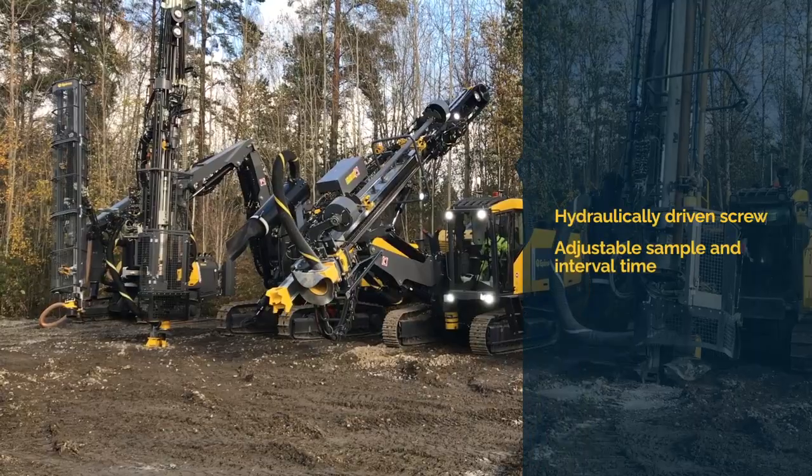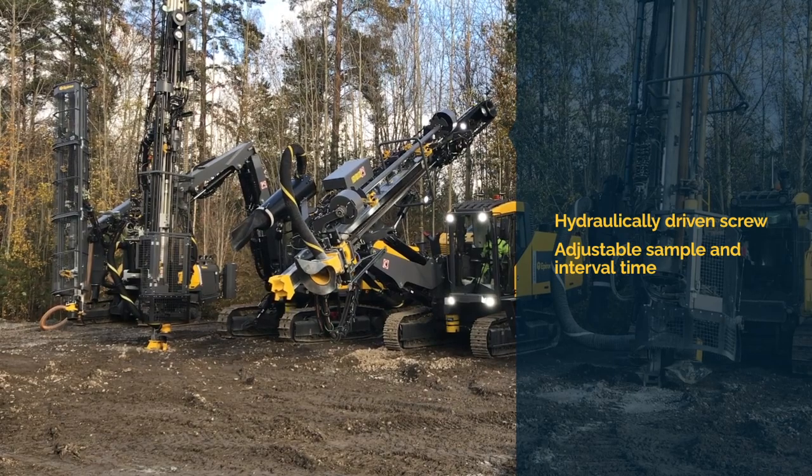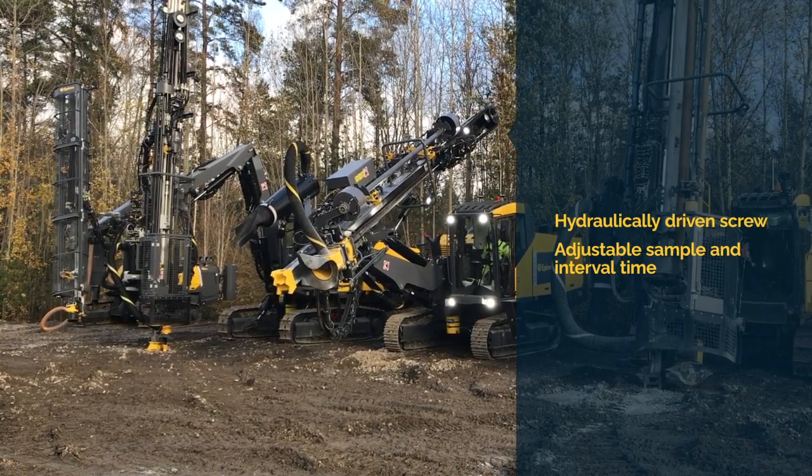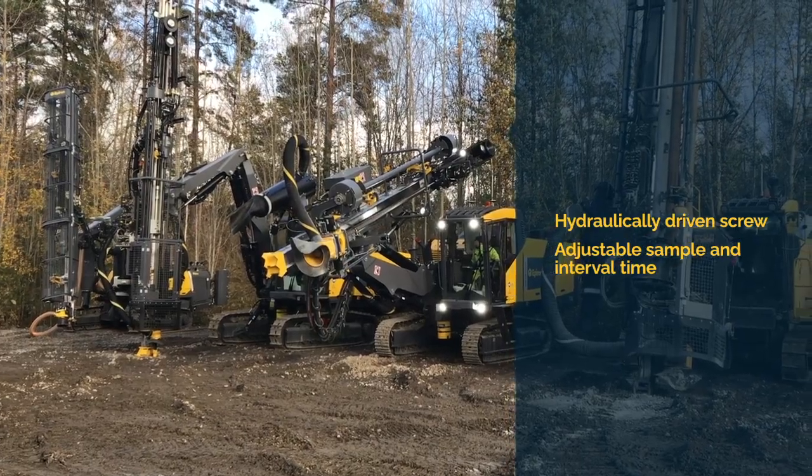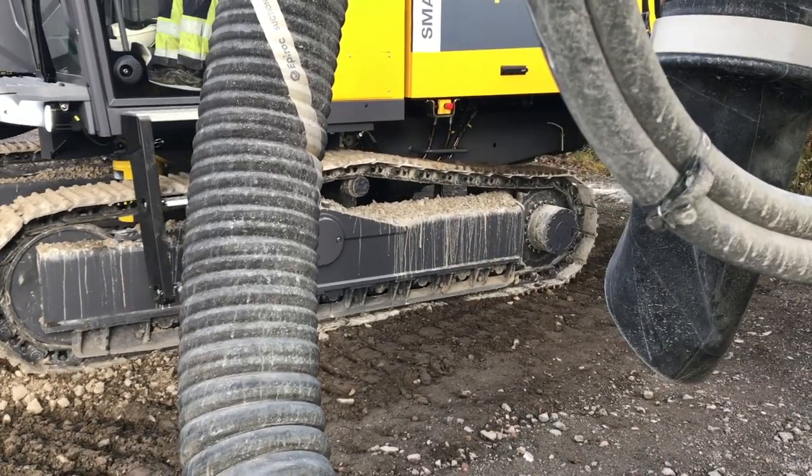It features a hydraulically driven screw, which can also be run in reverse for cleaning purposes. This stainless steel screw rotates and obtains material directly from the flow of cuttings through the separator.